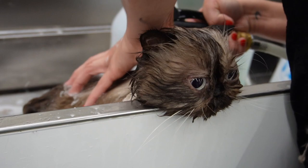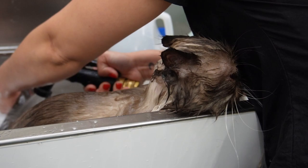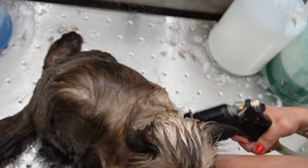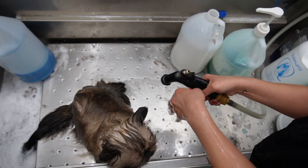Now I am starting to rinse him off with lukewarm to hot water. Cats really really like very warm water. I'm also making sure that I'm getting all that shampoo out of his fur — his fur is very thick, so I make sure I take my time rinsing him fully.